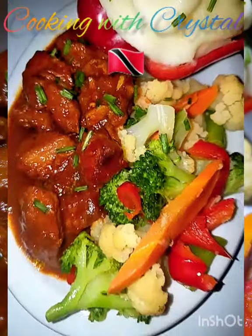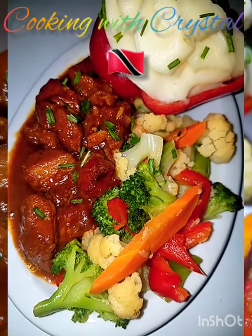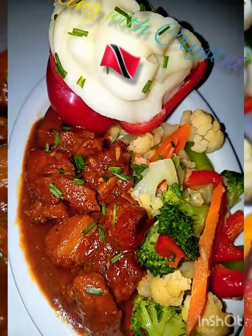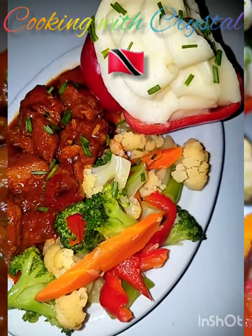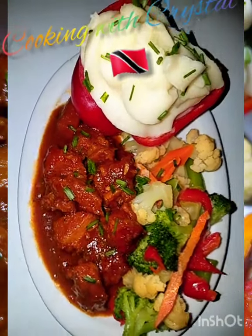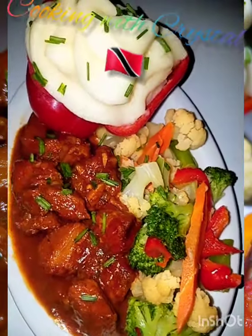I'm just going to put a bit of pepper sauce on this and it's good to go. Pepper and pork is the real thing, right? So feel free to like, subscribe, and share if you wish. Leave me a comment — it's up to you. Definitely try this; it's a really nice combination. Thanks guys for tuning in. See you next time.